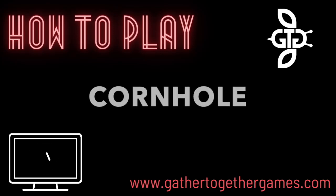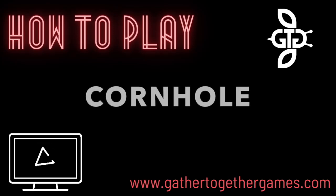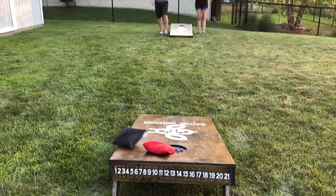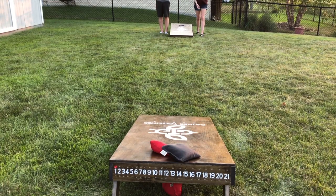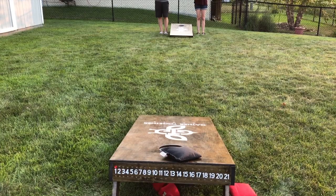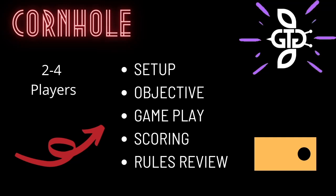Hello and welcome to How to Play Cornhole, presented by GatherTogetherGames.com. This video will cover how to play the yard game Cornhole. The video will start with the general concepts and gameplay, and then get into more of the details for the game.